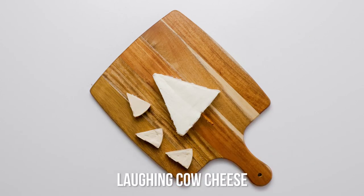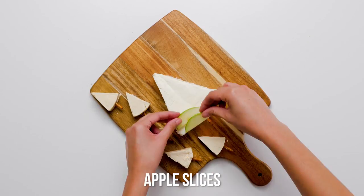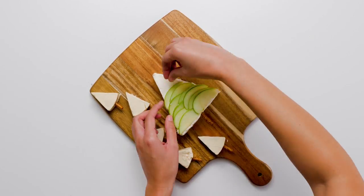Arrange the smaller cheese triangles next to the large tree and insert a pretzel stick into each one to give each a tree trunk. Lay thin apple slices diagonally across the large tree to give it branches.